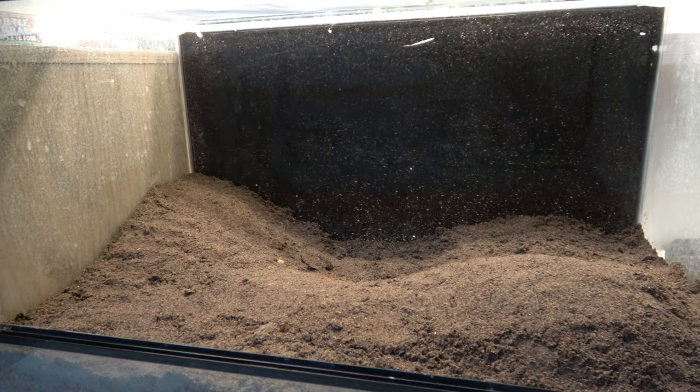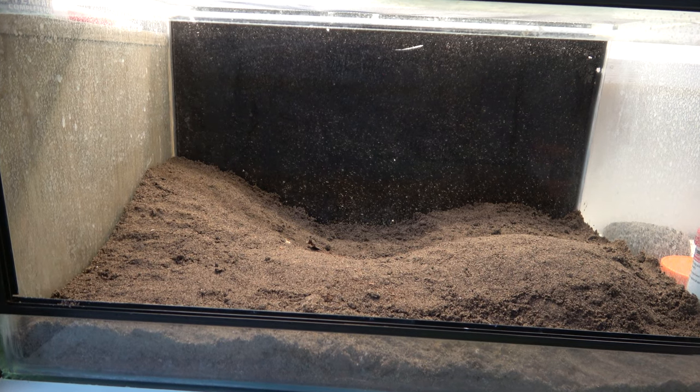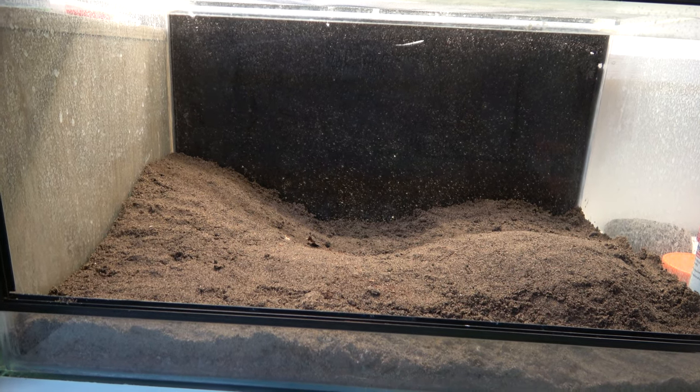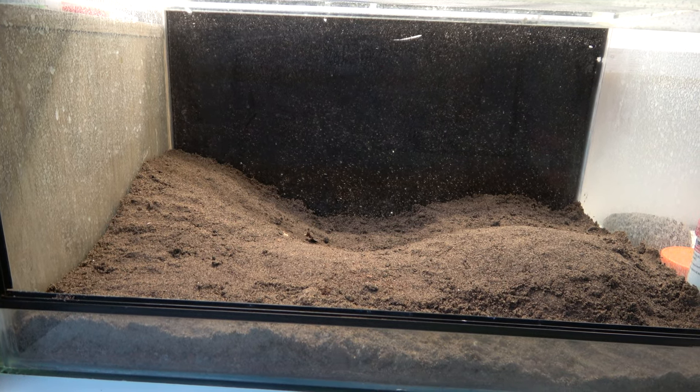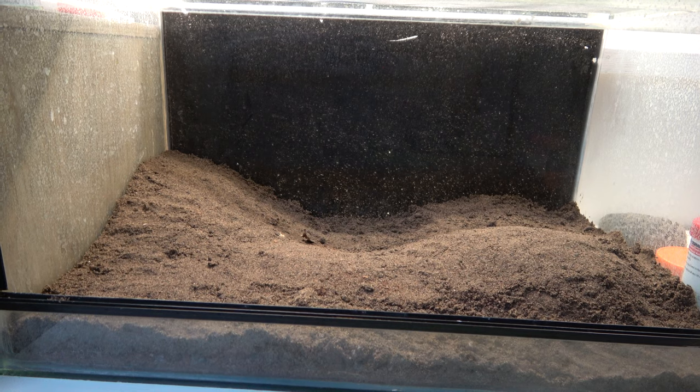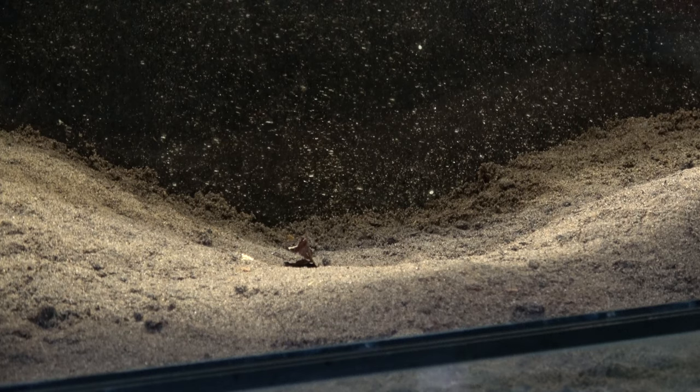So hopefully our soil setup won't retain too much humidity. Being a smaller enclosure, this could be a possibility. With ventilation on the roof near the back of the setup, a heat lamp will also help reduce humidity, creating a warmer environment for this desert-dwelling species.